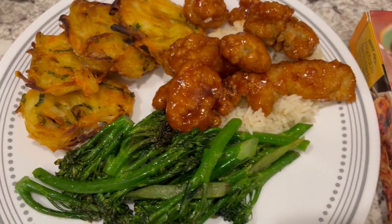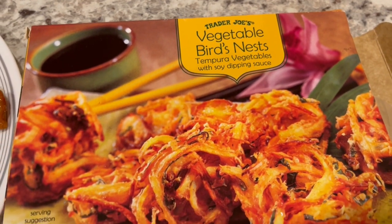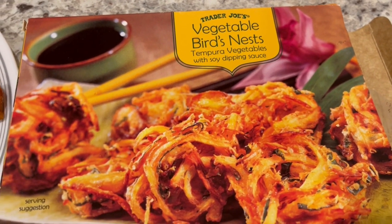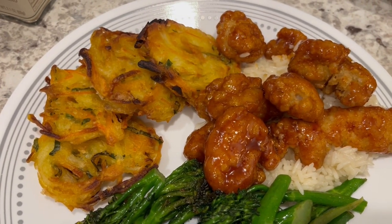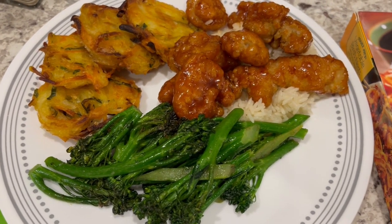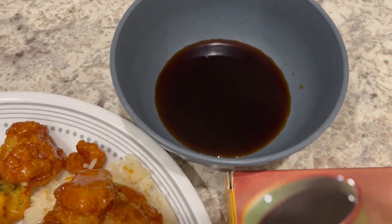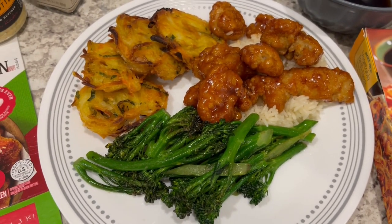From Trader Joe's I also had these vegetable bird's nest in my freezer. I wasn't sure I would like them but I actually do. They are little bird's nest and the main ingredient is onion, so it's kind of like eating an onion ring, and there's also kale and shredded carrot in there. I prepared that in the oven as well. The bird's nest come with a little dipping sauce. This is what we are having for dinner tonight and we will see y'all next time.